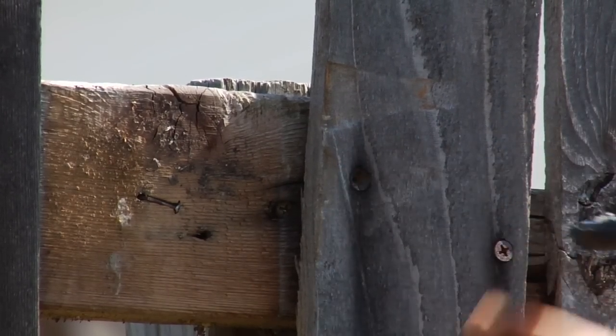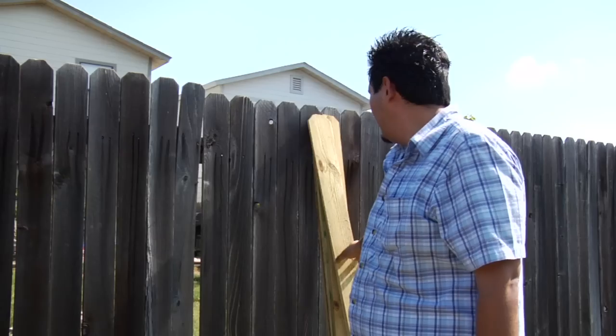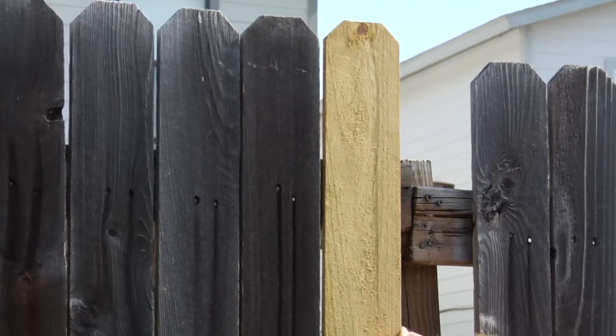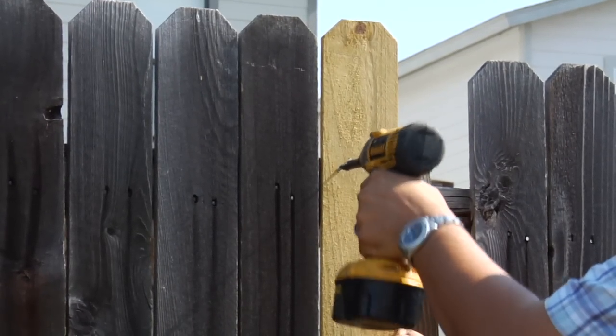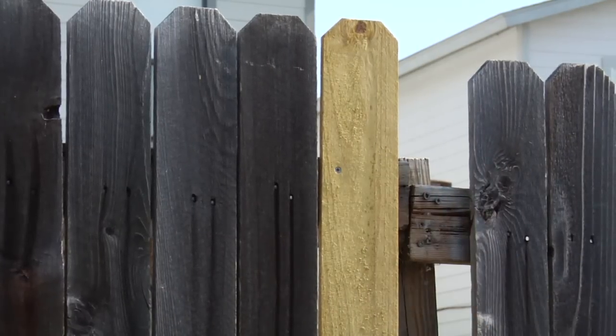Once you have removed the pieces you want to replace and your surface is ready, go ahead and install your new fence pickets in place, screwing them back in and making sure that the screws you are using are for exterior use. Once your screws are in place and your pickets are installed, you are pretty much done, and that is how you repair your wooden fence.